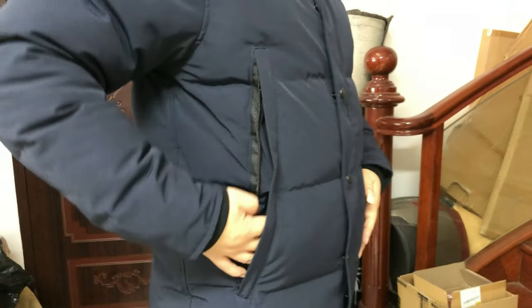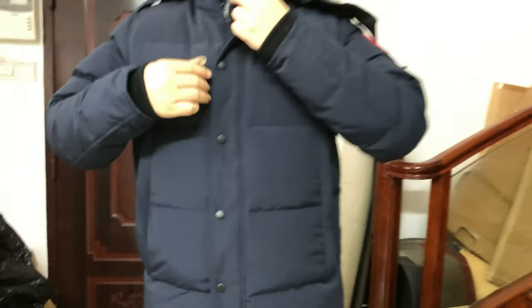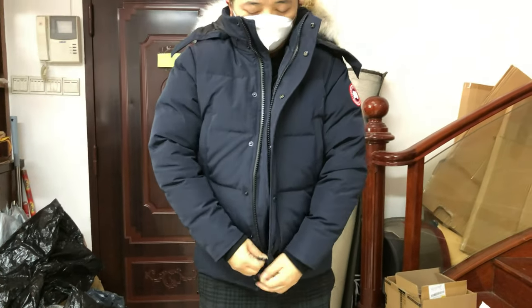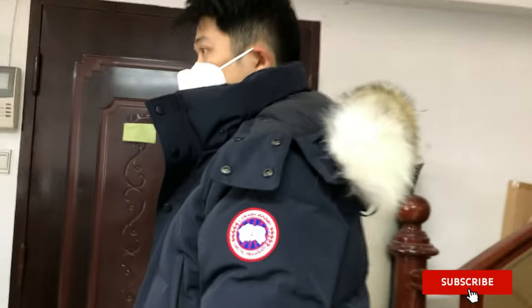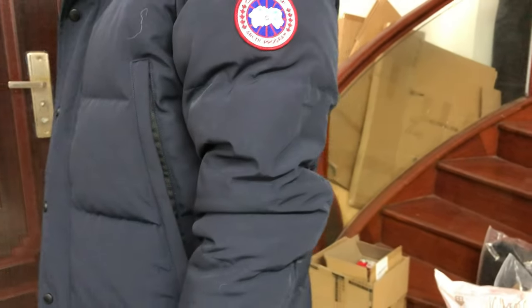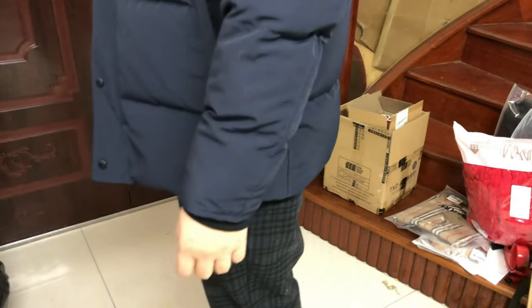Check the inside — there are two pockets: one at the bottom and one on the top side. The zipper is quite smooth, big and good — this is a YKK zipper. On the arm there is a badge, a beautiful badge. Inside the arm is also quite puffy.